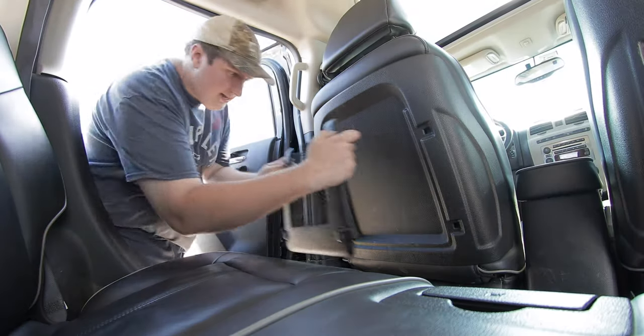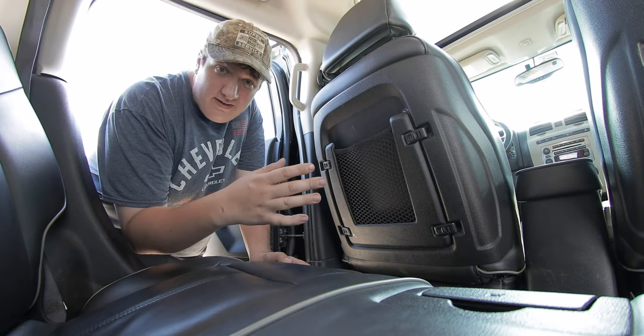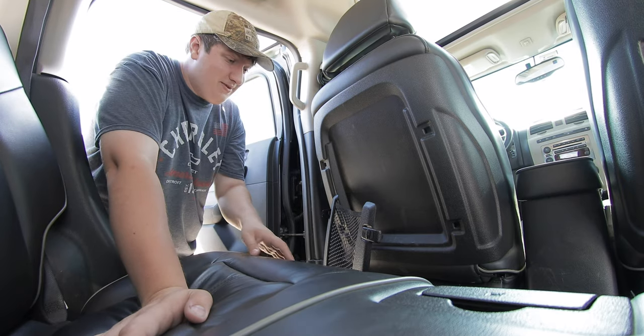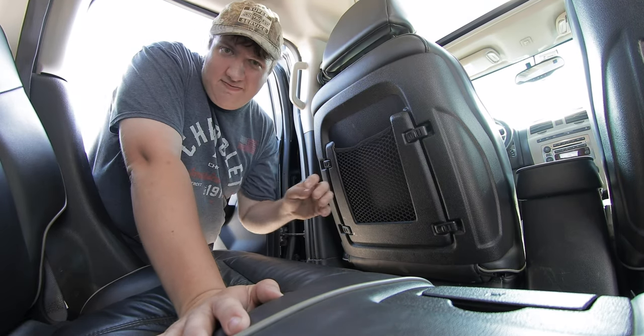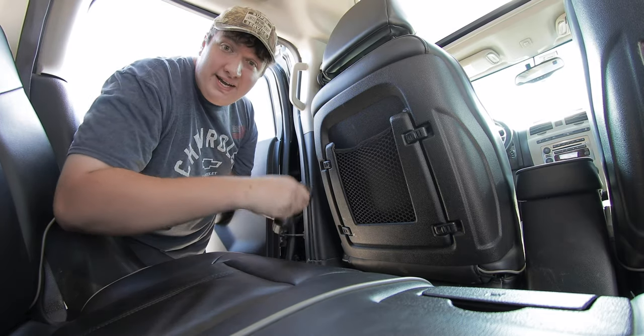All right, so let's go ahead and install this factory piece right here. It's on, but if you go to wiggle it at all it falls right off. This is terrible. So if it falls off with no cargo, imagine when you go ahead and put some cargo in it.